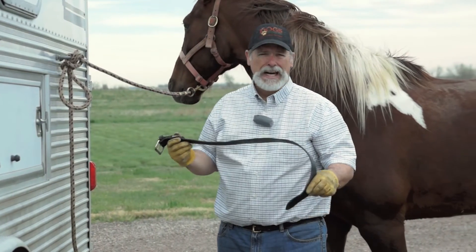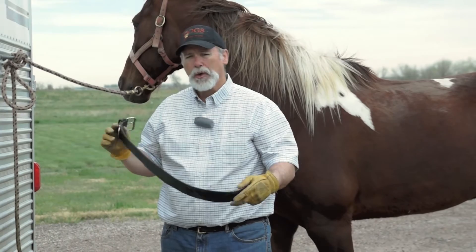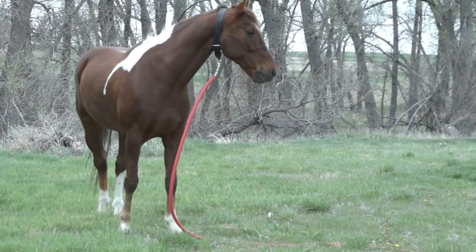This is the Field King Horse Collar. I've been using this for about 15 years now. It's a great tool when you're tying your horse off to a trailer or a stakeout.